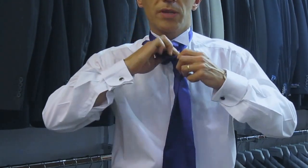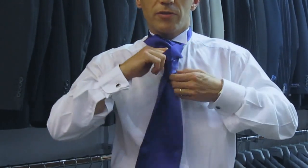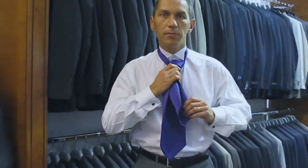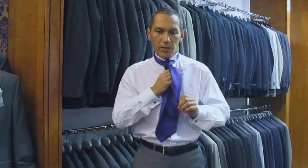You take the shorter blade, push it through the front, pull down and then just pull up to cover your top button. You might need to look in the mirror at this point or get someone to help you. Don't worry about the blade lengths because they will be tucked under the waistcoat.